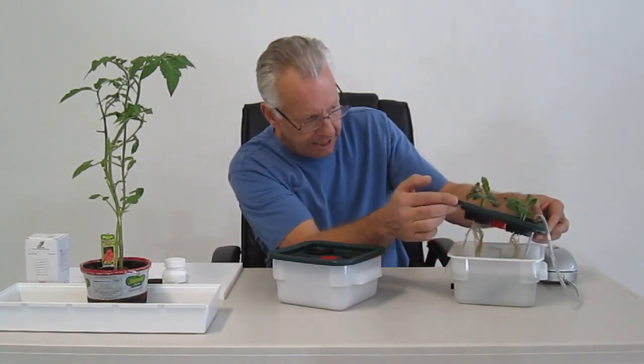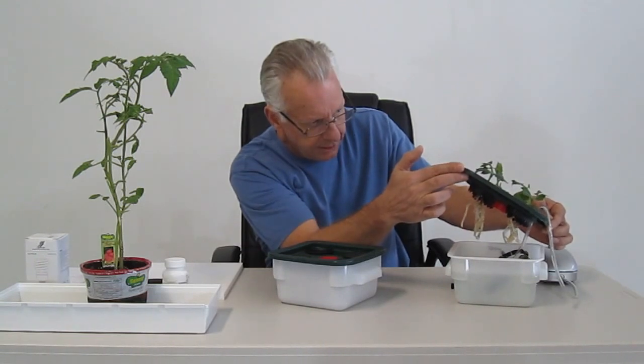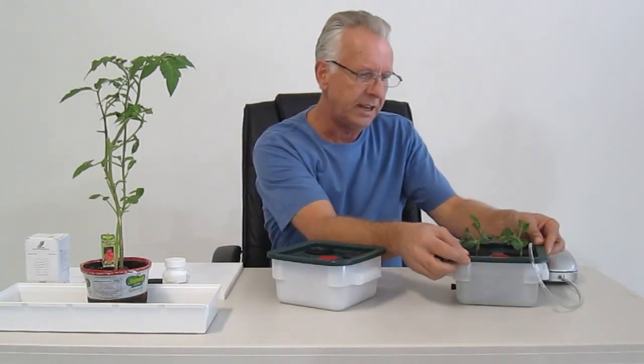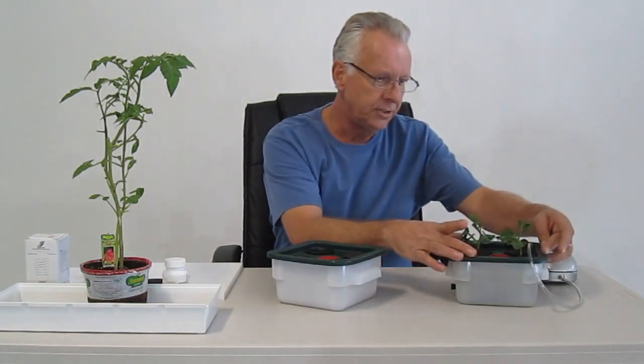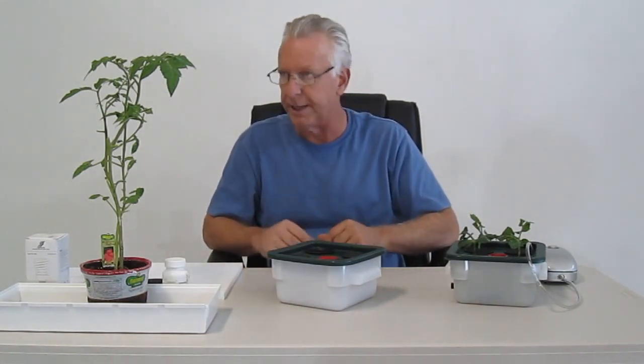We're going to lift this up and show you the actual roots on this plant. We've got four cuttings in here and these have actually been in there a week too long — this is only about 15 days. So it does very well. And it truly is a plug and play system, and we're going to show you how simple that is.